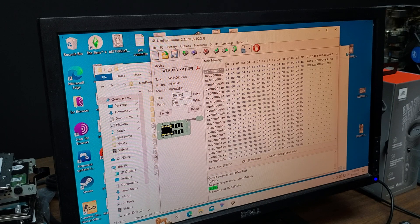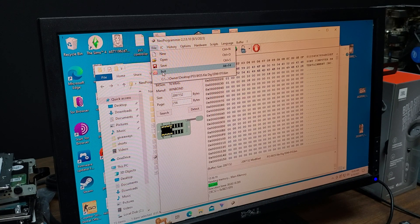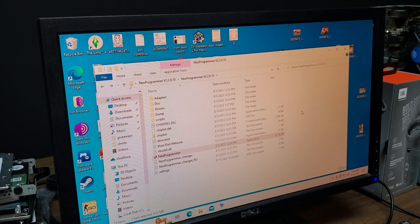It says successful. Now that we have it written on there, we want to read it again just to make sure it was written correctly. The file is still the same, which is good. We can go ahead and take it out, close this out, press Exit, and then pull the USB out.